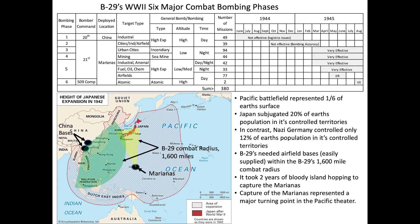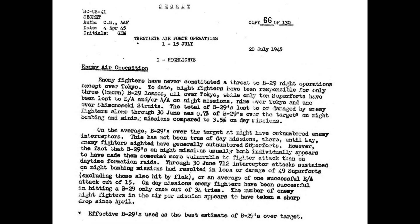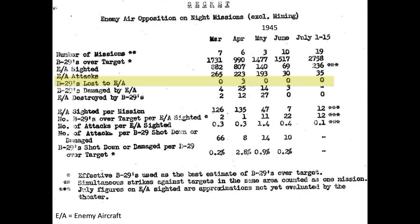Let's now review data on the effectiveness of the B-29's gun system. There were 6 major bombing phases of the B-29s in World War II. The nighttime, low-altitude, incendiary firebombing of Japanese urban areas occurred in Phase 3, which accounted for 25% of all B-29 bombing missions. A declassified July 20, 1945 report indicates that Japanese fighters were never really a threat during night operations, except over Tokyo. Of the 8,473 bombers deployed during night operations, only three B-29s were shot down by fighters.